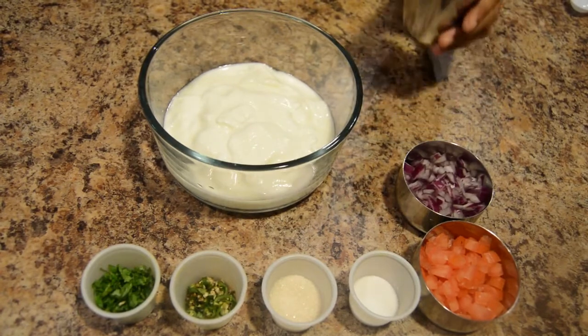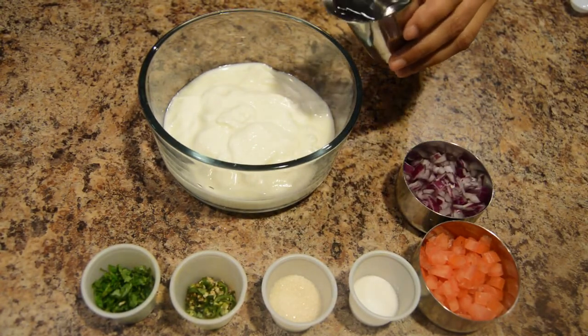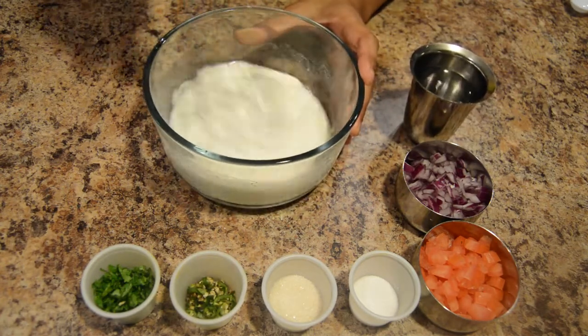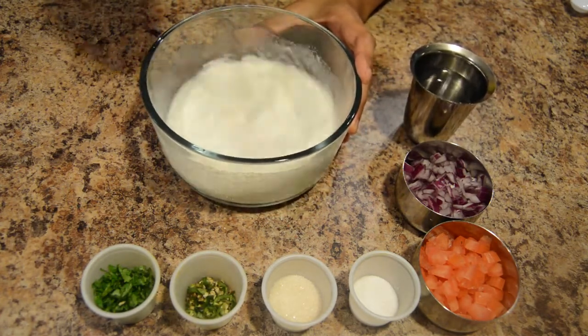Let's start the preparation. Add a little water to the yogurt and mix it so that there are no lumps.